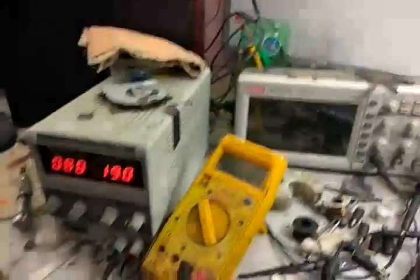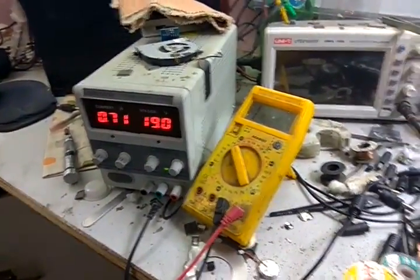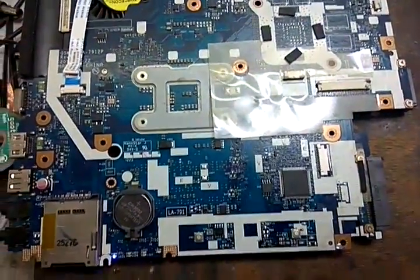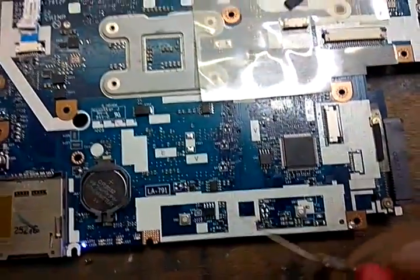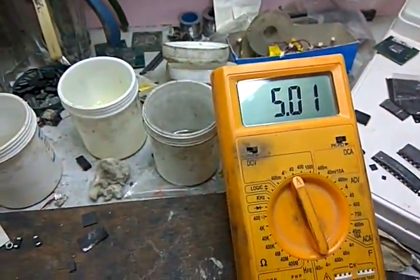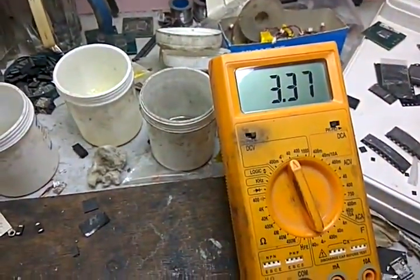The board is getting on, taking 0.7 to 0.8 ampere. We check the VS voltages — source side of U22 is having 5V, OK. Source side of U21 is having 3V, OK. Both VS voltages are now restored.